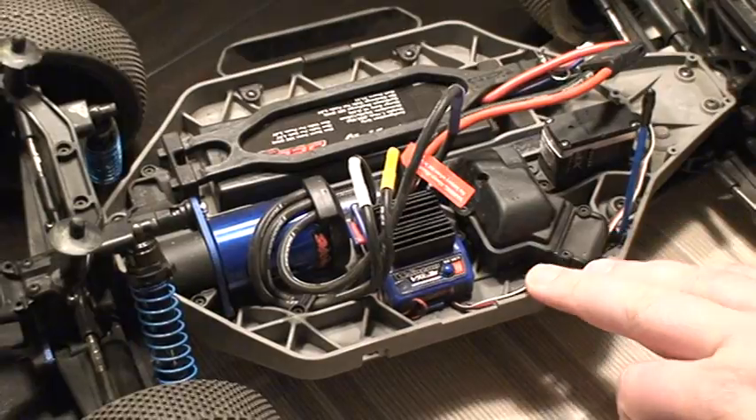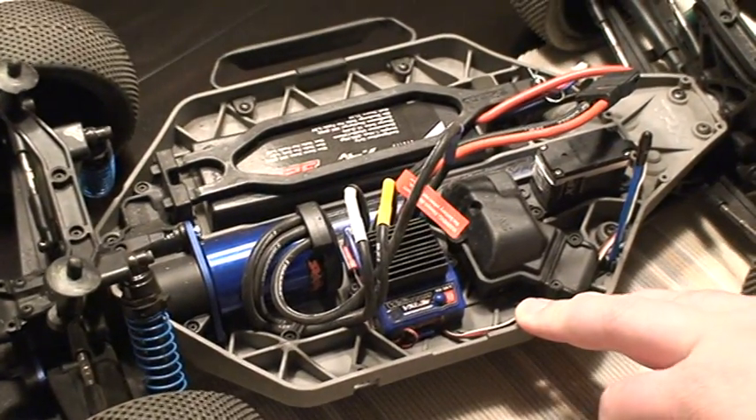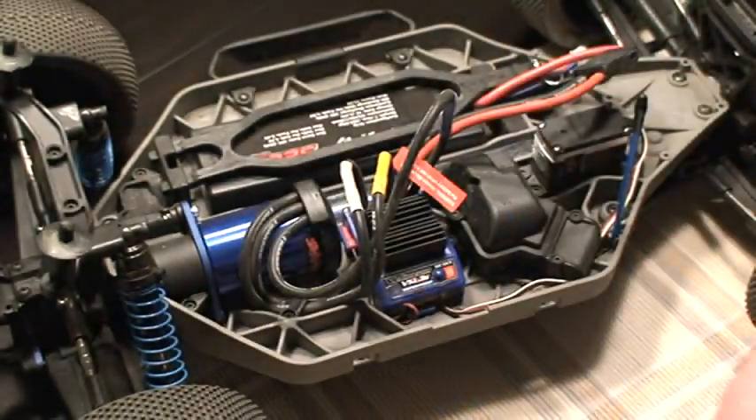Right here we've got a Slash four-wheel drive. To install it, we're just going to open it up here.